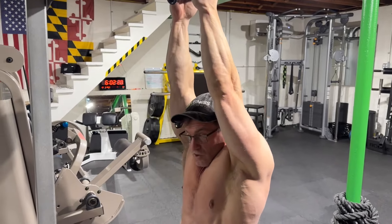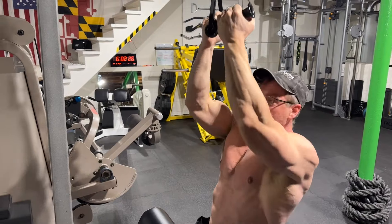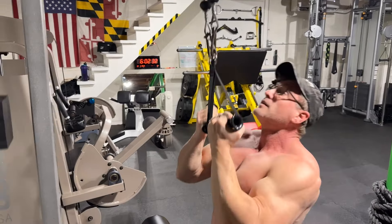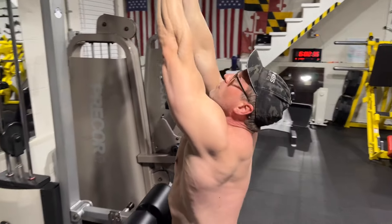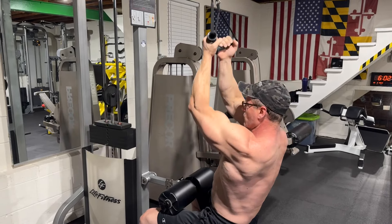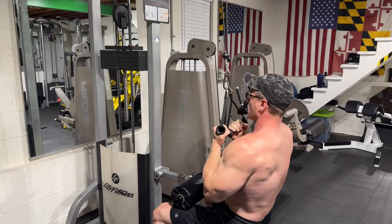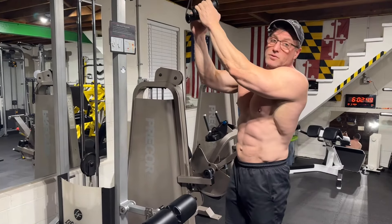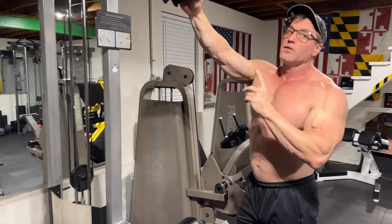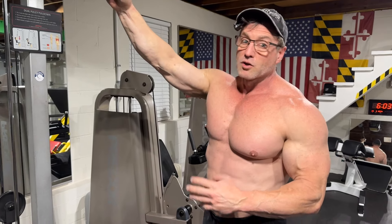I give the nod to the underhand pull down simply because you can do more than your body weight without having to strap weight to your body like you would on chin ups. You don't have to deal with a wonky weight hanging off your body — you've got a nice smooth machine that gives you the perfect rep and the perfect amount of weight. Not a lot of people do this for biceps; they've been doing it for back, but this is 100% the best bicep exercise you can do.